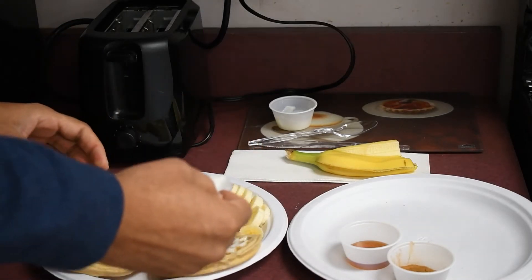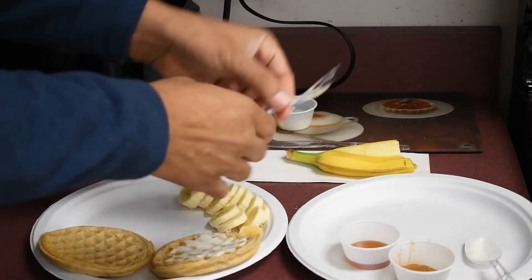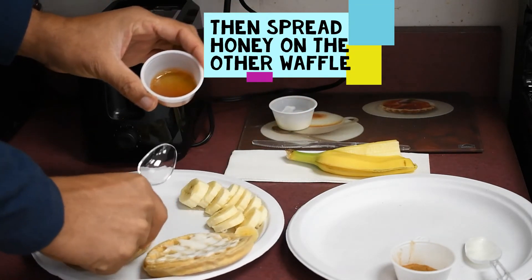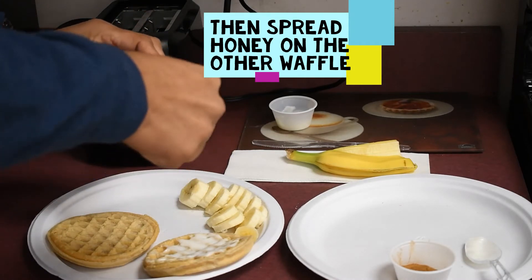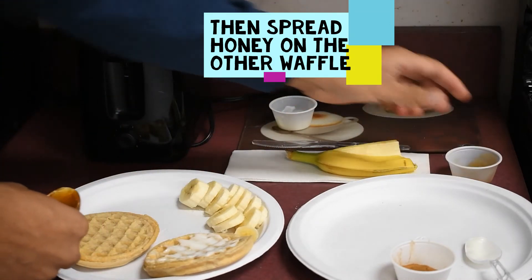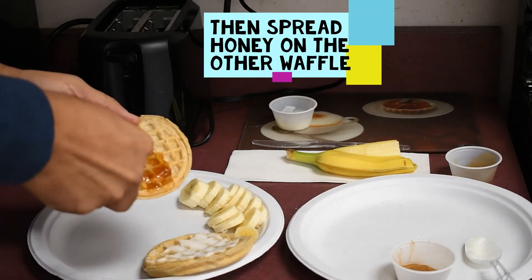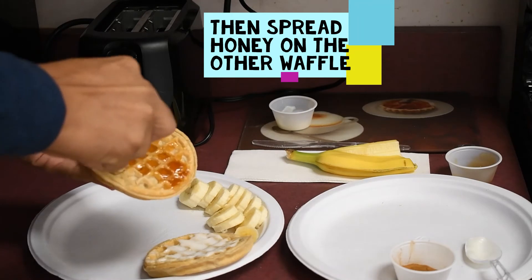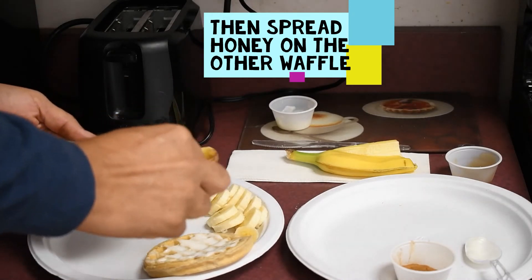And then our fourth step is to spread the other waffle with honey. So I'm going to place this over here and grab another spoon. We're going to put the honey on top of the other waffle — this is exactly a tablespoon, so you want to make sure you have one tablespoon full of honey. You can add more if you like. Spread that on here — it's a little bit difficult to get off the spoon, but give it a little effort. Spread as best you can. That looks perfect to me.